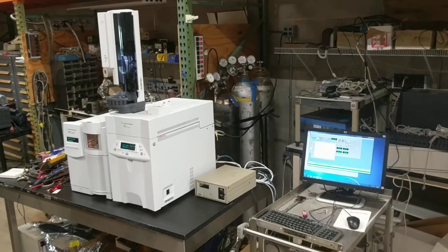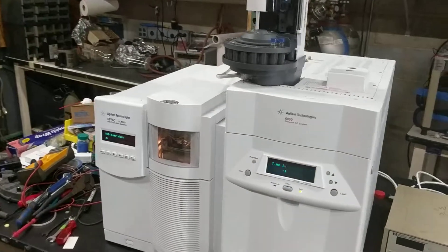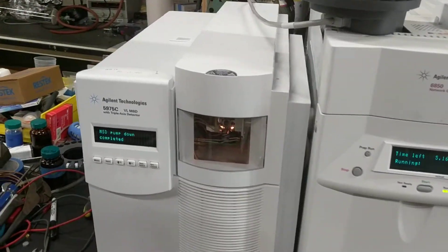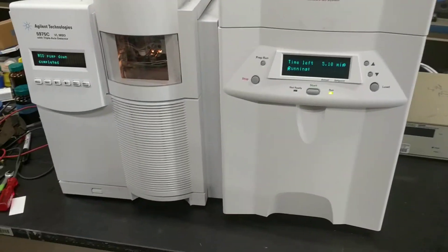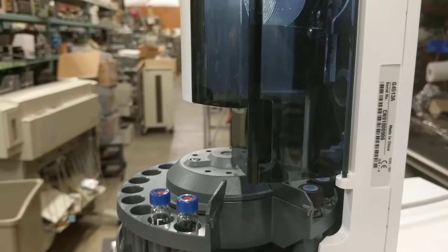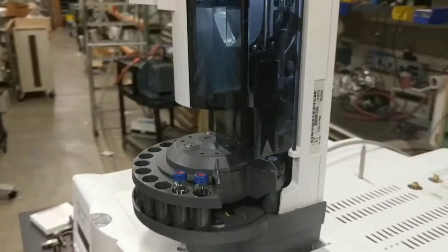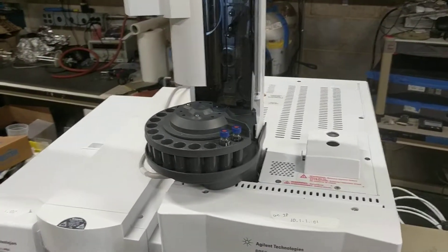Hello, here we are at HiTechTrader. Today we have a 5975C network mass spectrometer combined with a 6850 compact GC and a G4513A — I believe that's a 7893 injector tower — 16 vial auto sampler.